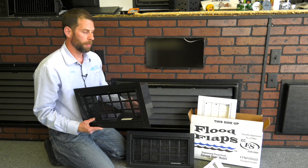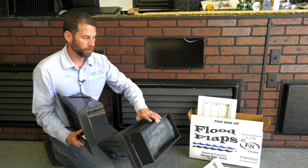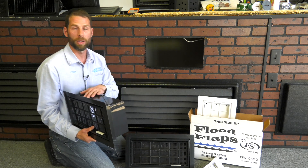We have three different models here. We have a multi-purpose, we have a sealed, and we have a garage door, and they all install the same.